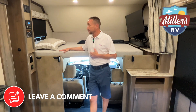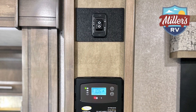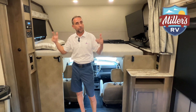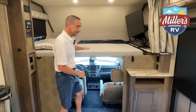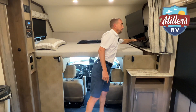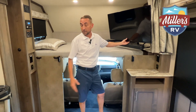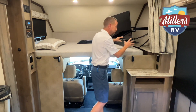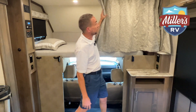This is your overhead bunk right over the cockpit — plenty of room up here for a couple of kiddos. Up here you've got your control panel for the automatic leveling system and your solar panel controller. This coach does have solar on the roof, so as long as it's out in the sun, it's always going to be trickle charging that battery, which is very important. When the kiddos are up here sleeping, they've got a television they can watch with its own sound bar. You can actually pull the TV out and move it to the side for easier viewing from the dinette or theater seating. There's also a little privacy curtain they can pull for their own privacy.